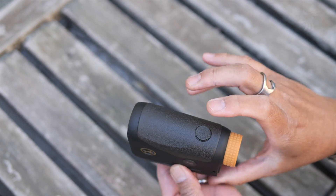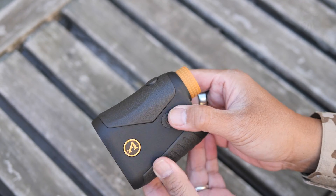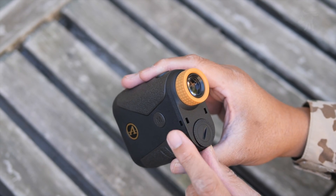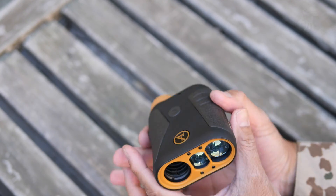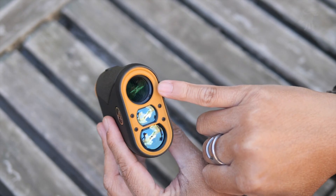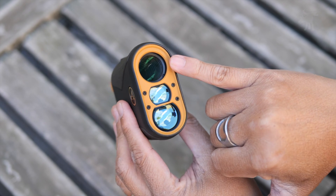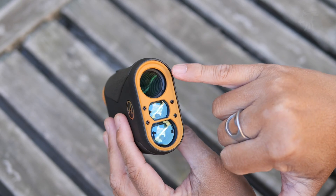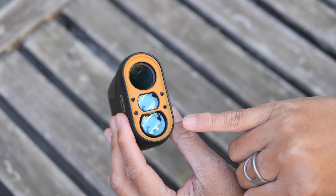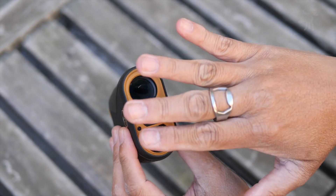We have two controls on the top: our power and main function button, as well as a menu button on the side. There are loops here for attaching your lanyard. We have our viewfinder, which is a six-power viewfinder — a little unusual, as typically you'll find a four-power one, so this gives you a bit more magnification. You also have your laser emitter and laser sensor on here, so make sure those are unobstructed when you're using it.